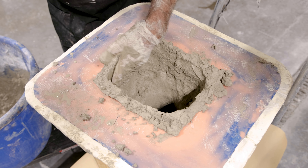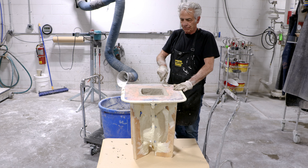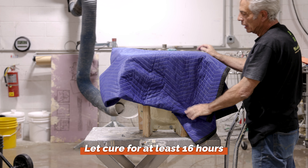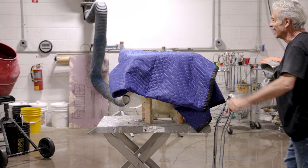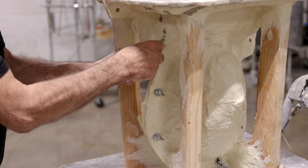Since this is a small exhibition sculpture and won't experience any stress, reinforcement wasn't necessary. Buddy wouldn't be applying a backer coat. He simply ensured the piece had a proper thickness of around three quarters of an inch. Once the concrete covered the entire mold surface, Buddy created a clean, strong edge and leveled it off with a trowel.